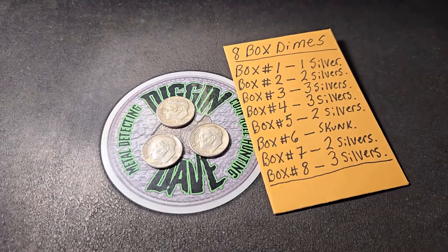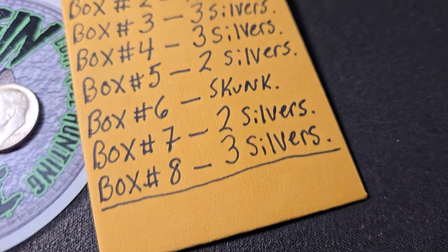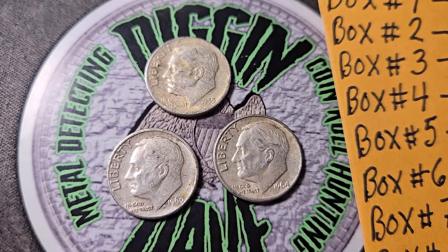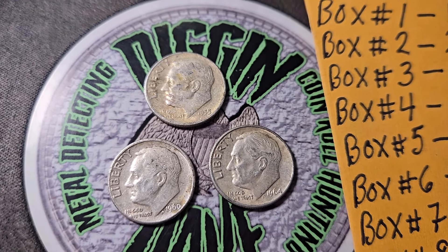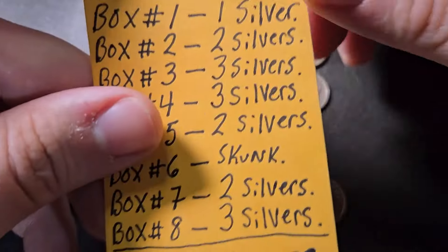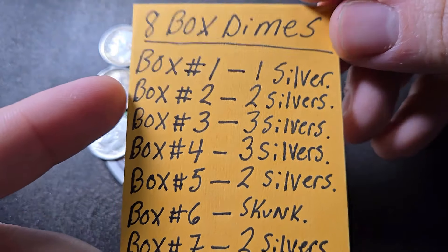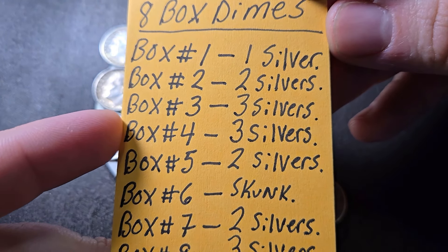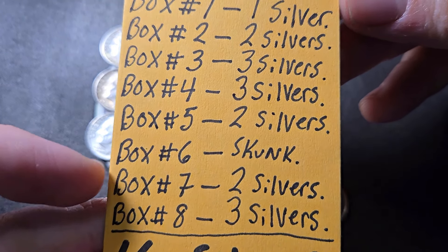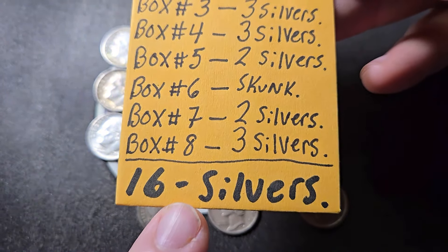That's how I like to end a dime hunt video, guys. Box eight started off slow, but towards the end we got three silver dimes. So the only skunk box for this video is box number six. Box eight gave me a '55, a '60, and a 1964. Let's do a quick wrap-up for this eight box dime hunt. Here's the rundown: box one — one silver; box two — two silvers; boxes three and four each had three silvers; box five — two silvers; box six — no silver; box seven — two silvers; and box eight — three silvers. Total of 16 silver dimes from eight boxes.